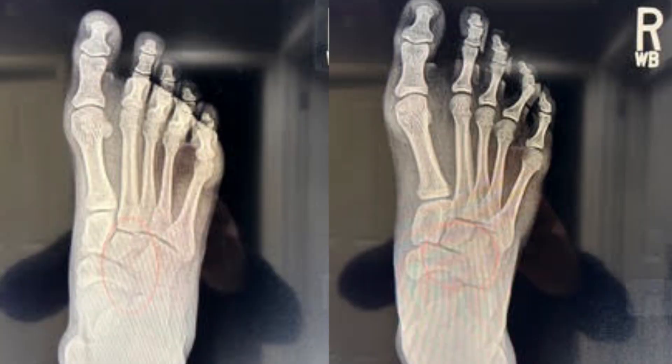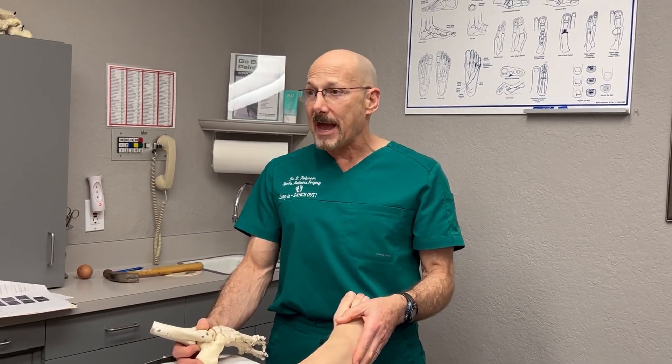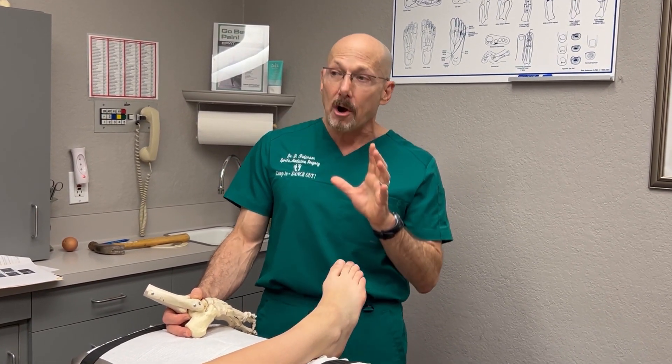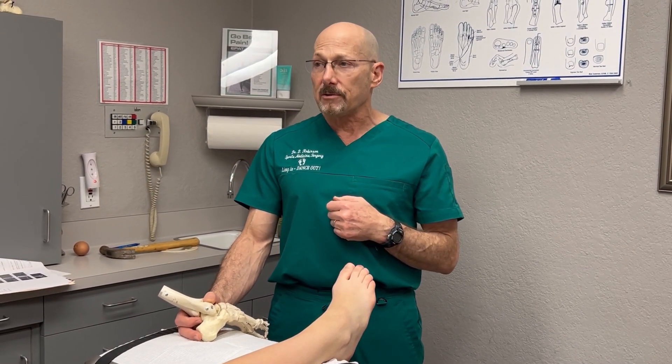The MRI shows up as a bright signal, and that's why this is still hurting. She's continued to be immobilized and we need to keep her immobilized until she can walk without the cast boot. We're going to start making a transition because actually now she's able to put full weight on this and walk a little bit. So now we're going to start her process of truly recovering from this and I'm going to start her in some physical therapy.